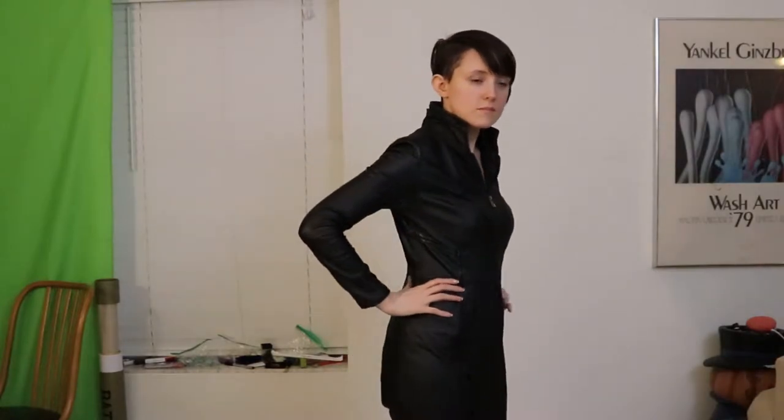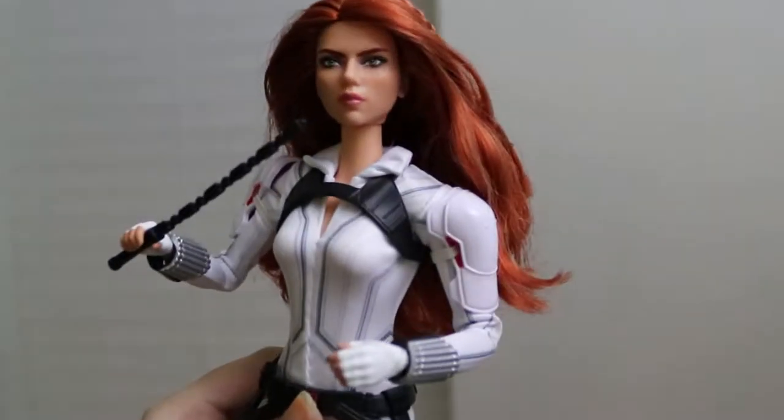Hello friends! My current project is working on remaking my Black Widow suit accessories — as you can see they are not here. I'm taking inspiration this time from her movie suits instead of her Avengers suits. I've actually been using her Barbie as a reference. I already have the base suit so we can move on from here.